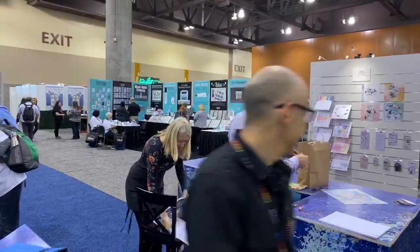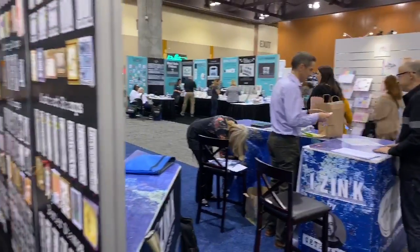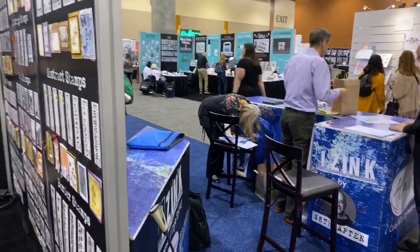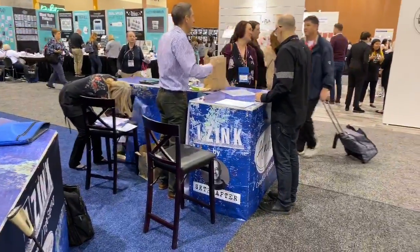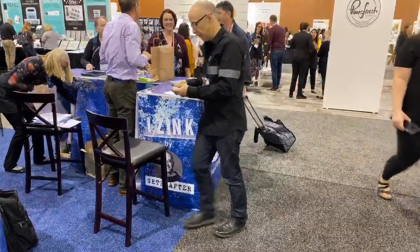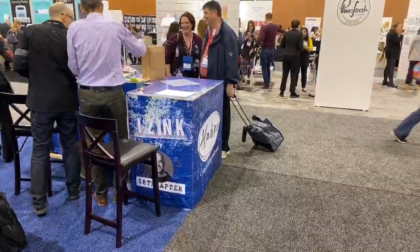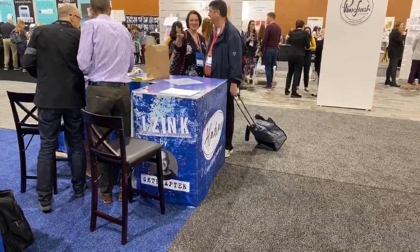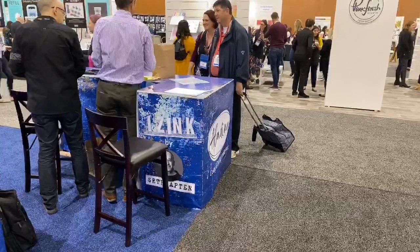Thank you so much. Hope to see you again. Thank you — and that's the wonderful Seth Apter once again. We are going to stop this live and go try to do Tim, and Stamperia, and probably American Crafts. So give us about 10 minutes, keep your notifications on, and we'll be back. This is Disorganized Crafter at Creativation. Bye.